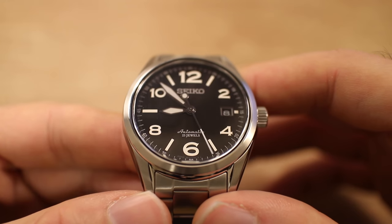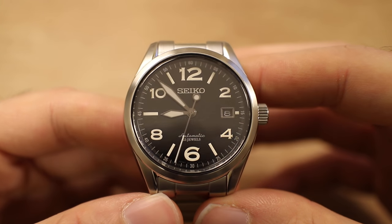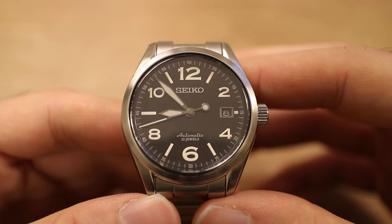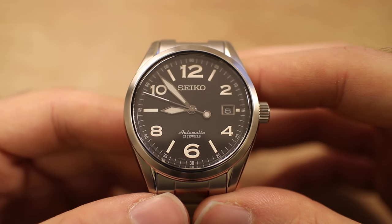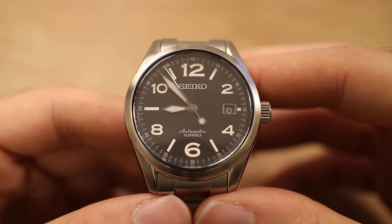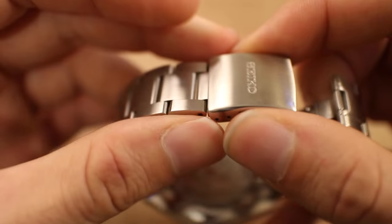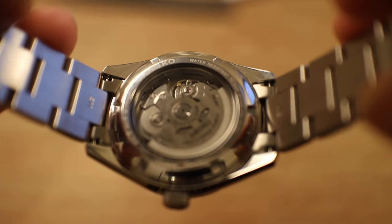So what are we looking at? We're looking at the SARG — S-A-R-G — 009. For those of you unfamiliar with this particular model, it is similar to the SARB series, and like the Alpinist, it uses the Seiko 6R15 movement. It's a great movement — 23 jewels, actually mentioned on the dial — with about a 50-hour power reserve and approximately plus 25 to minus 15 seconds per day accuracy. It's not the fastest movement at around 21,000 beats per hour, but what it lacks in high beat rate it makes up in robustness and infrequent servicing needs.